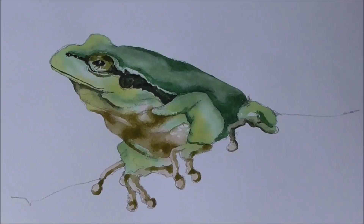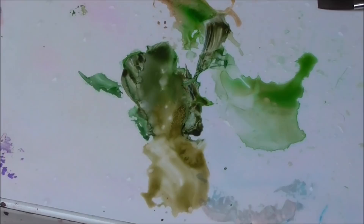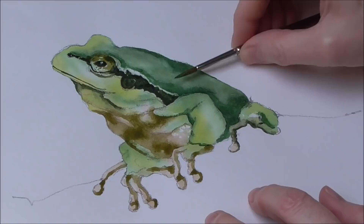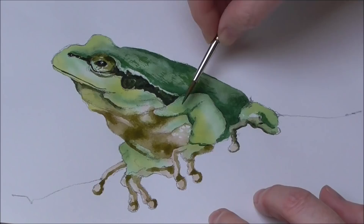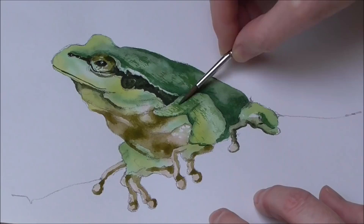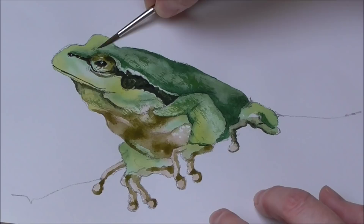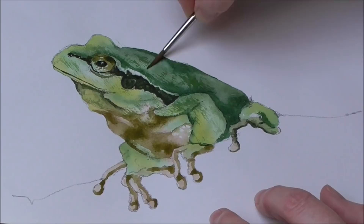I'm going to do a bit of dry brush scratchy work now. With this size three brush I'm going to wipe it in a flannel, pick up a little bit of green paint — not very wet, almost straight from the tube — and work it into my brush. Then I'm going to hold it quite flat and parallel to the paper. This paper is hot pressed so it hasn't got much tooth. I'm going to scratch in a bit of texture — you have to go very lightly. On cold pressed paper you'd get better results but I just want to put a bit of diagonal texture over the frog.